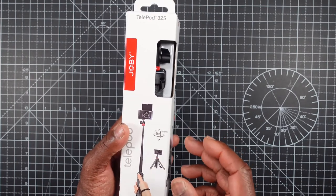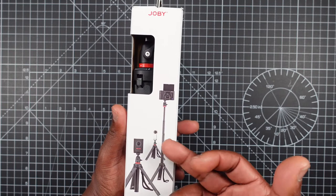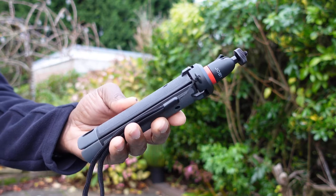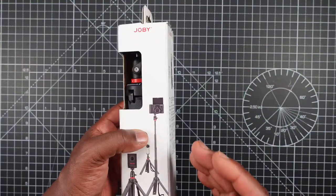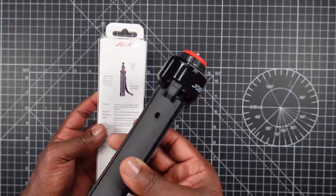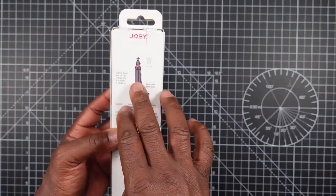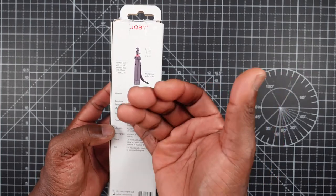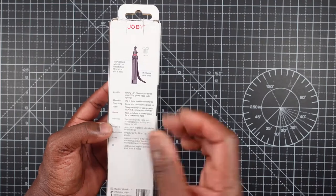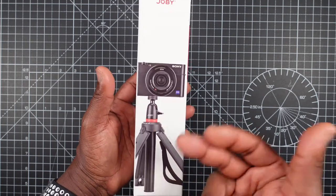You can tilt it on the side, and it shows you what other cameras you can place on there — 360 cameras, action cameras, point-and-shoot cameras, and even your phone if you've got a phone mount. You don't get a phone mount in this box — you do get it with the GripTight Pro but not with the Telepod. The back of the box has a basic description and specifications of the unit.